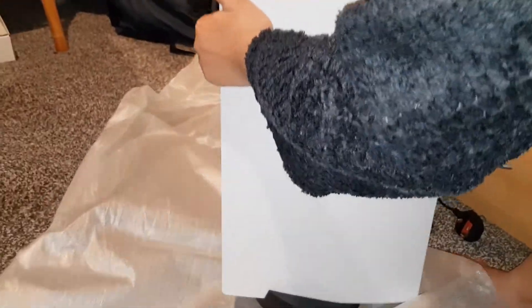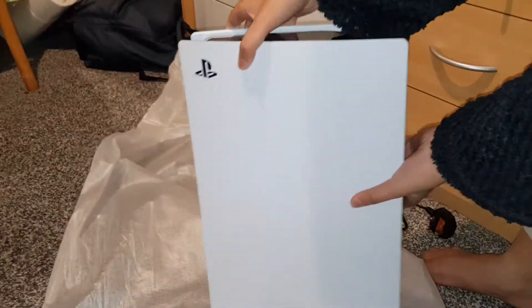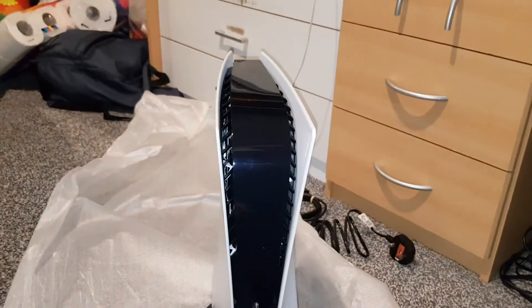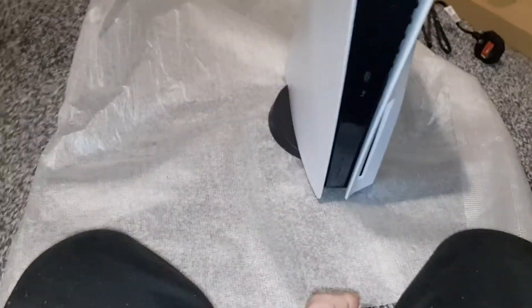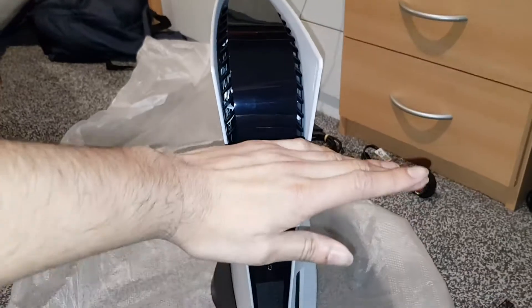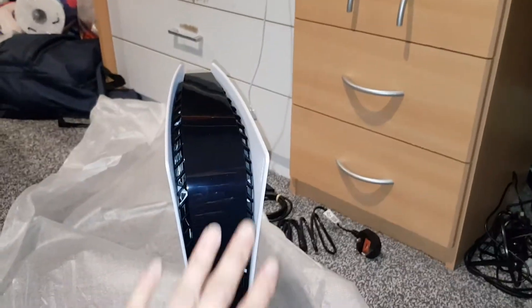Pull it forward — there you go, that's how it's going to look guys. Obviously it'll be on a flat surface, not like my floor. I'm going to keep it the other way around because knowing my household, one of them will push it or kick it by accident and it'll go flying — so make sure you place it safely.